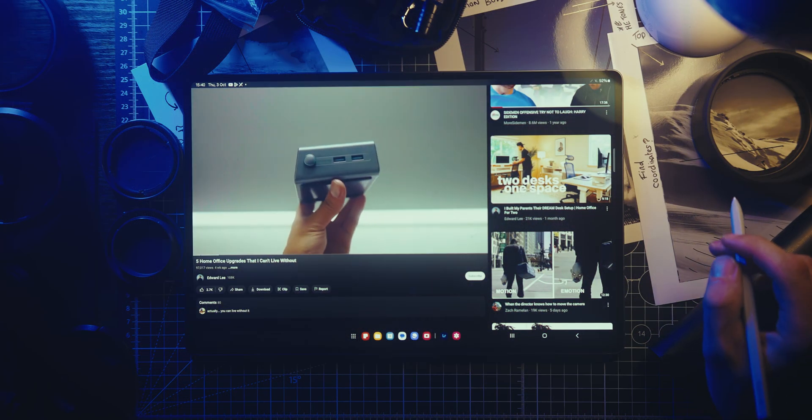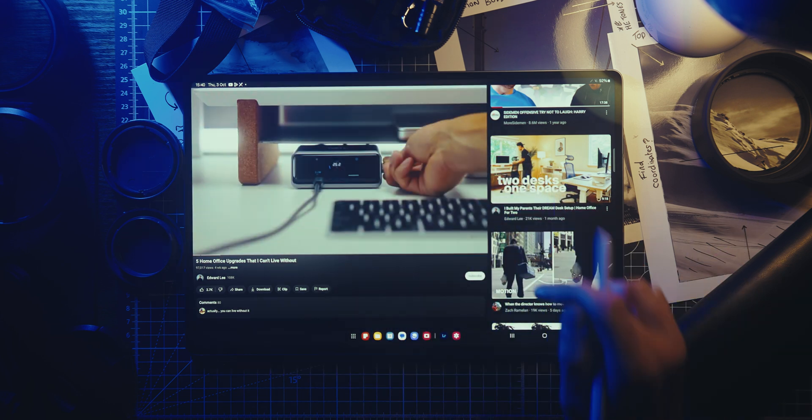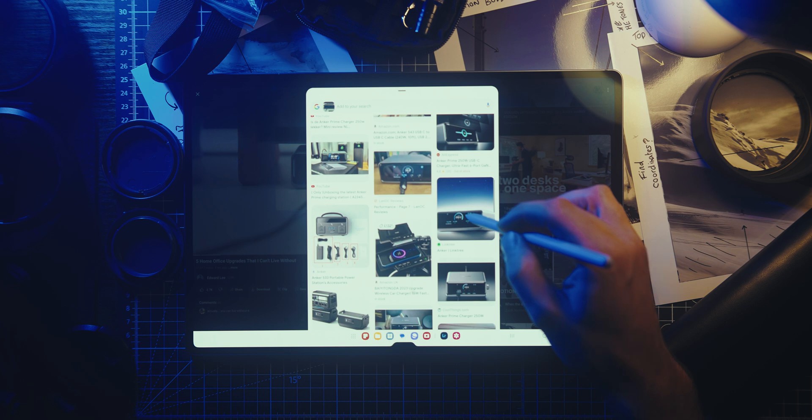Next up we have Circle to Search with Google, and this is by far one of the most overpowered AI features ever. Say you're scrolling through Instagram, you like what someone's wearing, or you're watching a YouTube video and you see a piece of tech you're interested in but don't know where to buy it. All you do is hold down on that middle button — it brings up the Google search engine — then you just circle around that specific item and it will tell you exactly what it is and where you can buy it.